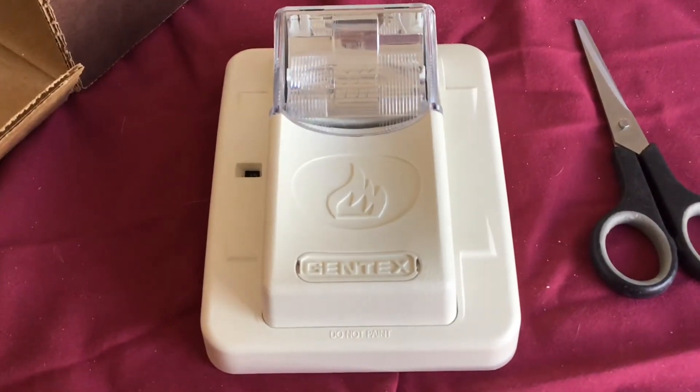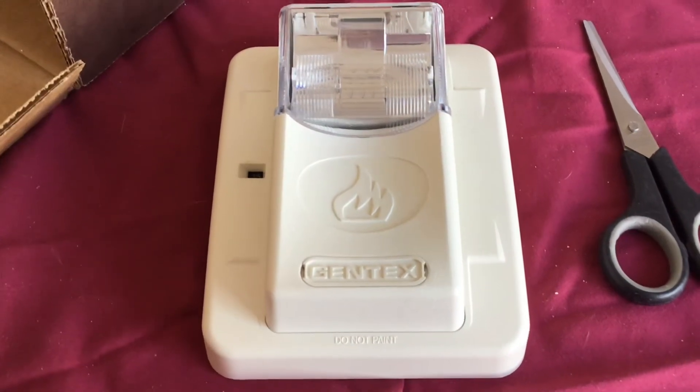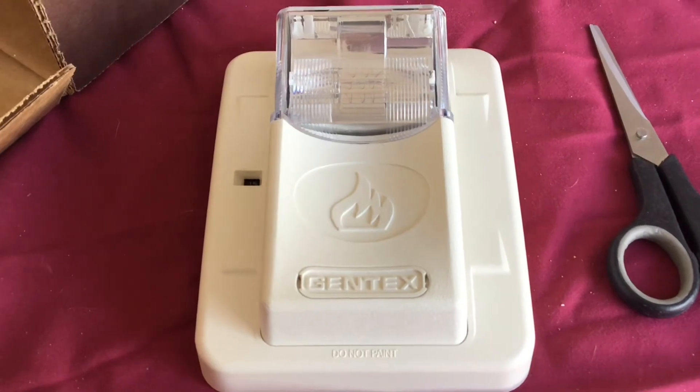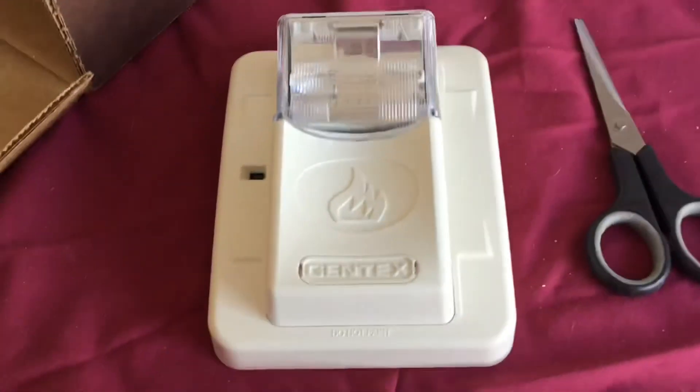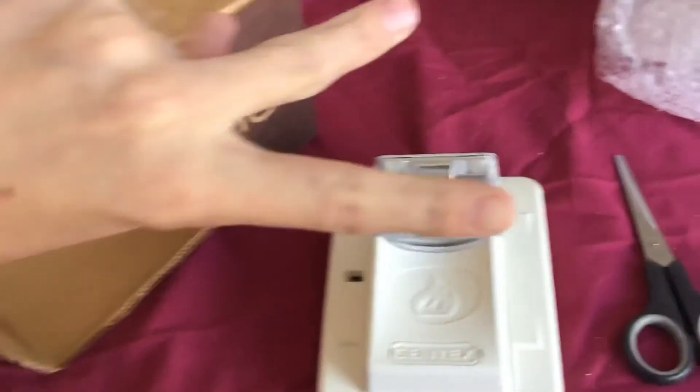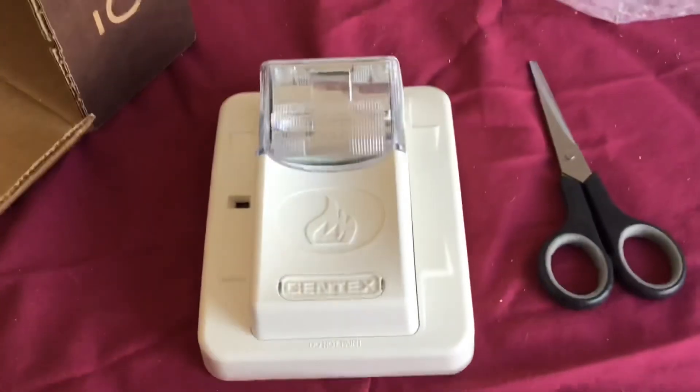I hope you enjoyed this unboxing video of me unboxing my Gentex Commander. Thank you guys for watching. Make sure to give this video a thumbs up, subscribe, and turn on that notifications bell. Peace out, bye!